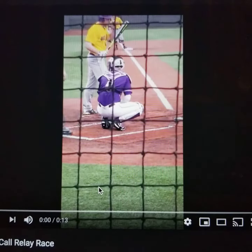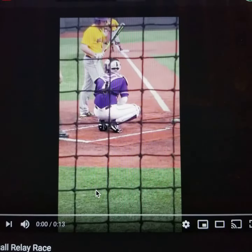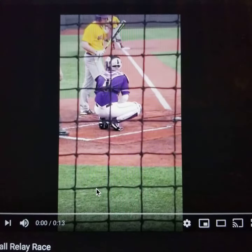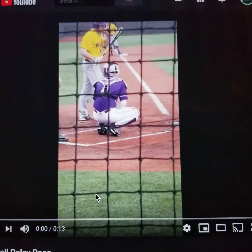Welcome from Gameday Signals. Today I've got two videos to show you: one is the old card system and the other is the new Gameday Signals digital pitch calling system. Let's compare the two methods.